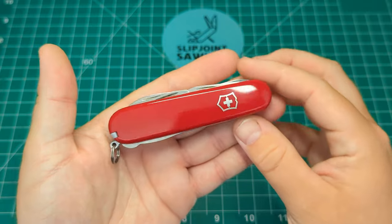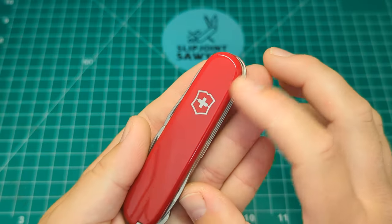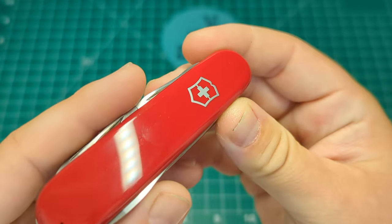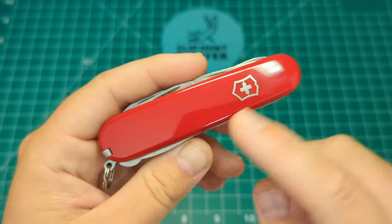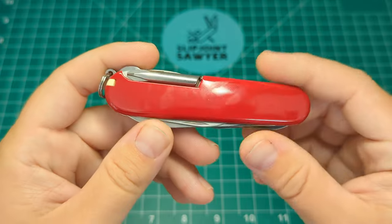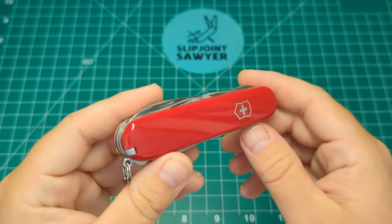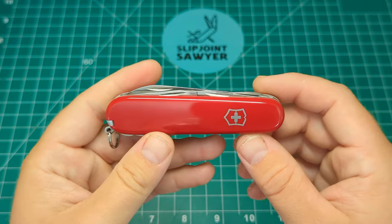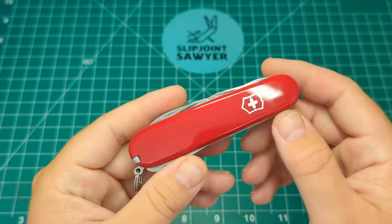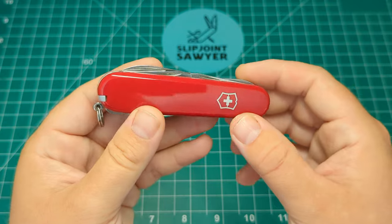Here it is — the Super Tinker in red Cellidor scales with the silver Victorinox logo on top, really nice and clean. Believe it or not, this is actually the first red Cellidor Victorinox I've ever purchased brand new. A lot of my Swiss Army knives have come from Dan over at Blade Bridge, who gets in secondhand ones, cleans them up and sells them on. All my Alox ones have been brand new.